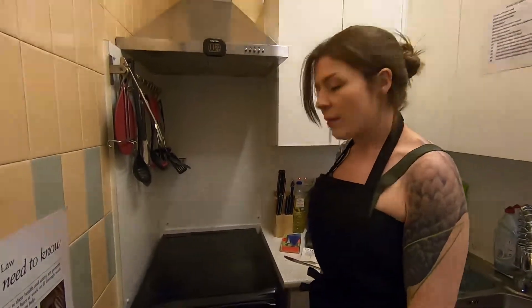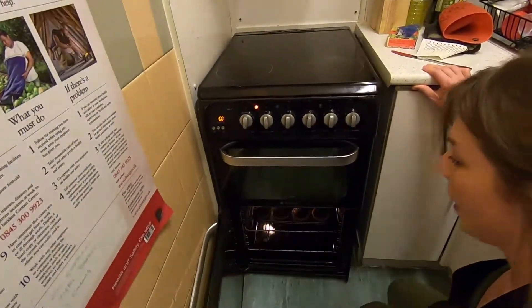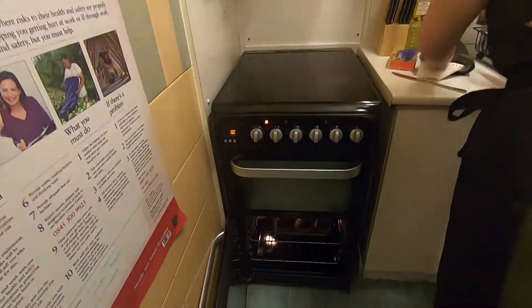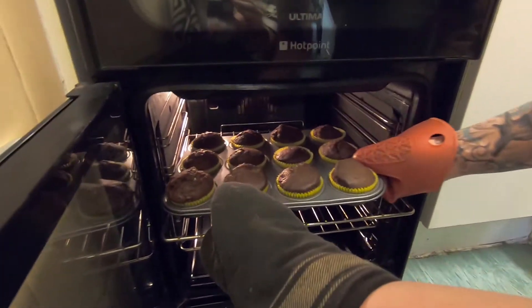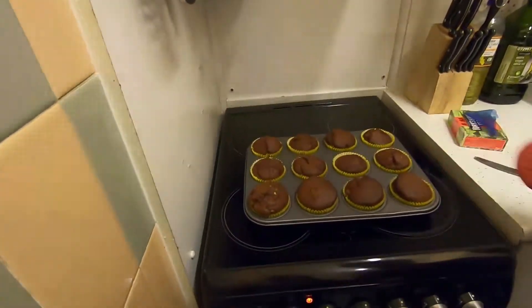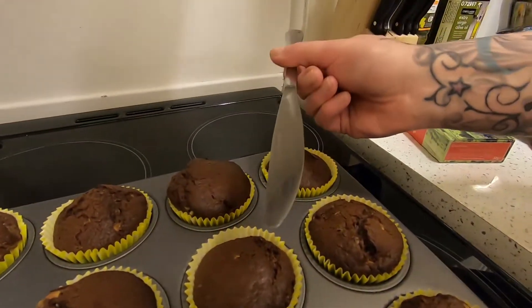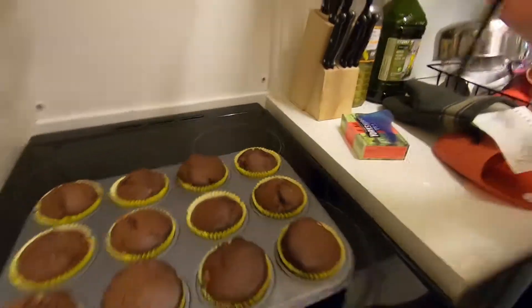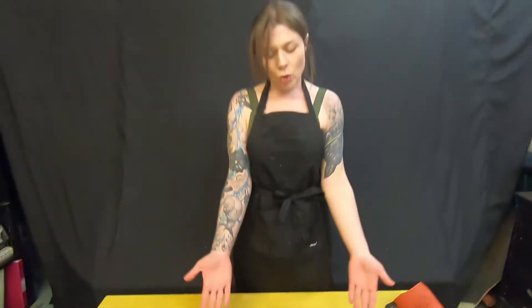So time to check the cakes. They've had 25 minutes and they should be done. We're going to open the oven carefully with our oven gloves, just to see if they've cooked all the way through. Simply put a knife in — it comes out clean, which that does. Your cakes are baked. So there we have it — your 12 chocolate muffins. We hope you enjoy them and we'll see you again soon.